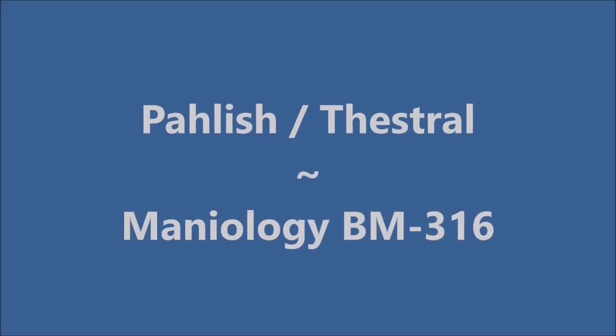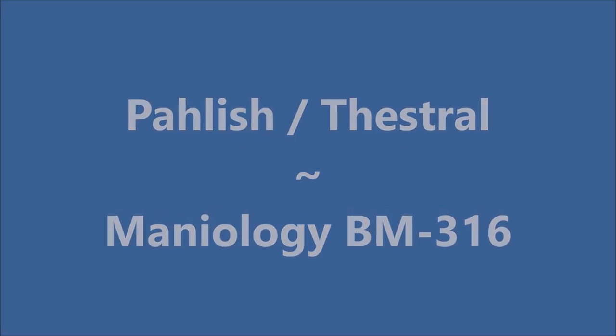Hello my friend and welcome to my channel. Today I've got Polish Thestral and I'm going to use Mannyology Plate BM316.